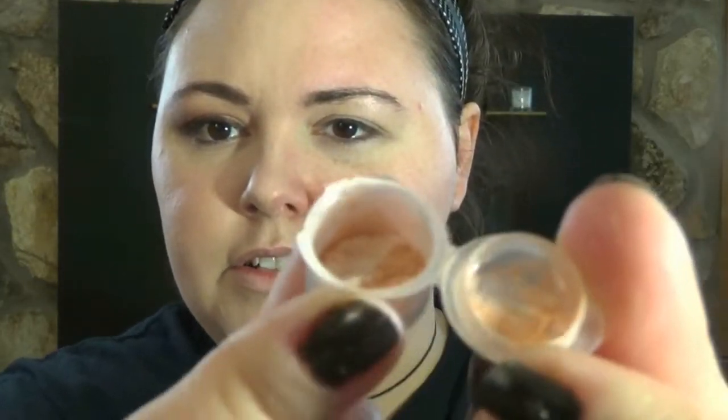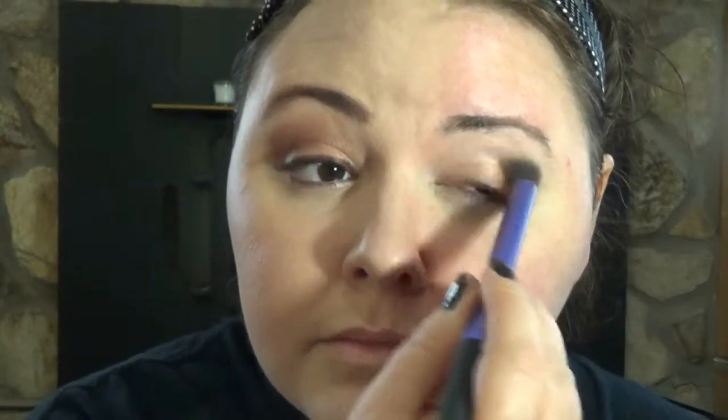Now we're going to do shadow first because I always start with eye shadow. The first color I'm going to use is called Just Peachy — I only have a sample of it, but once I use this up I'm going to buy the full size. It's this nice neutral pink color, a neutral pinky gold, and I'm going to put that on my lid. I just have it on my lid, super easy.